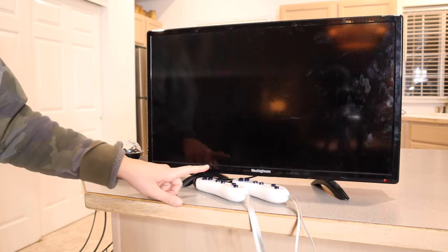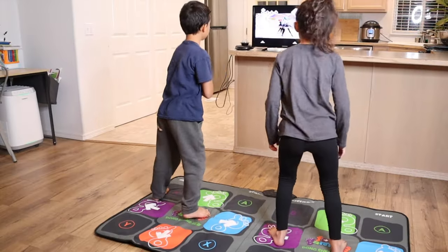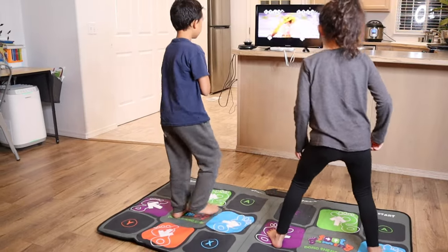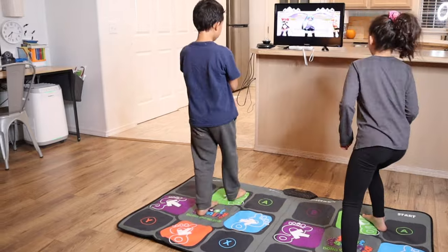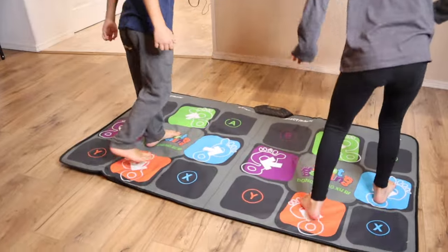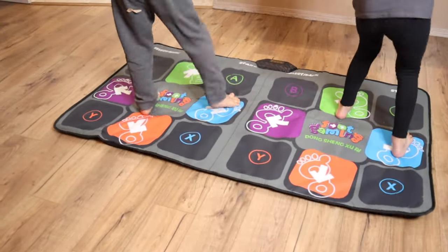Now that we have this all set up, I'm going to show you the kids' favorite games. The kids absolutely loved using this foot pad for the dancing game. They caught on really quickly and it was so much fun to have another player to do it with. One of the things the kids were really excited about is it actually had songs that they've heard on the radio.